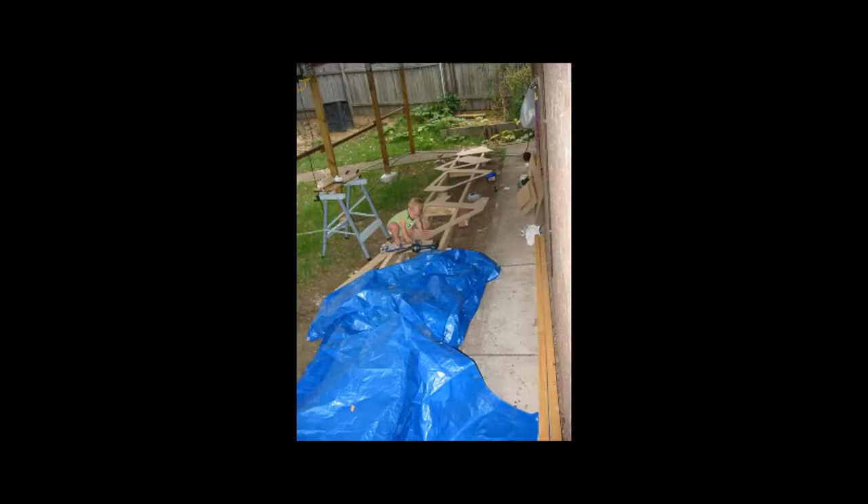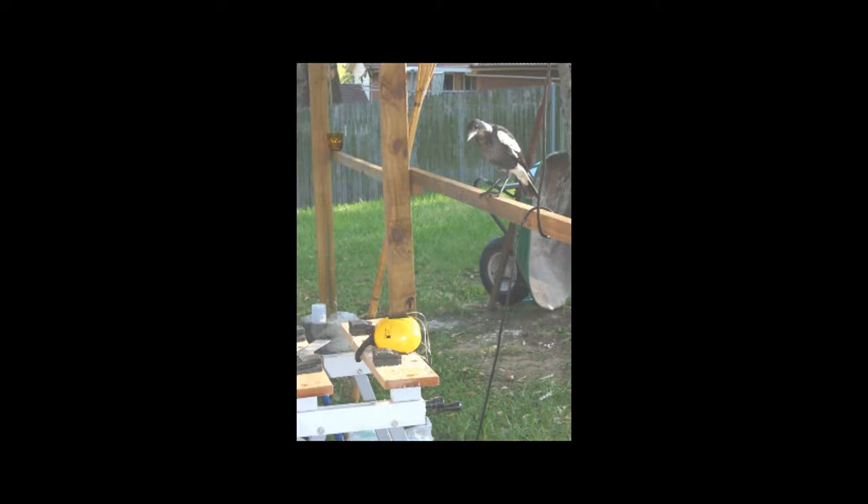The second step is to build a platform, also known as a strongback, on which to position the structure. This structure has to be strong and level — strong enough to carry the weight of the entire project and the weight of one or two people leaning or standing on it as well. If unsure, get a building inspector to check it.